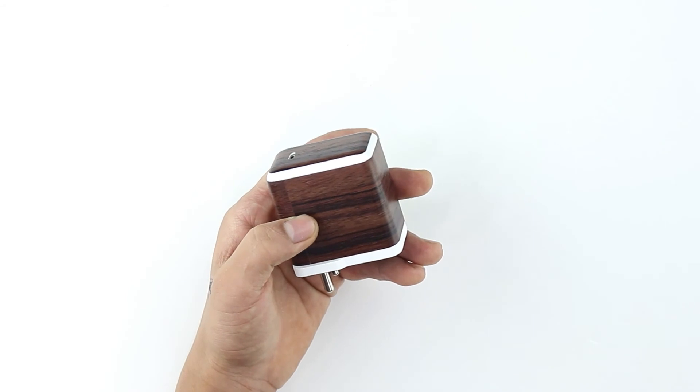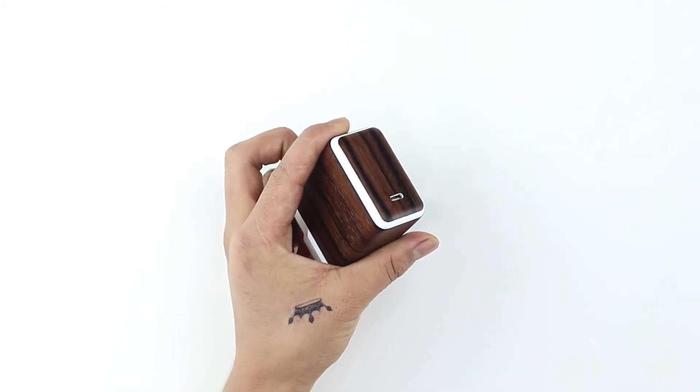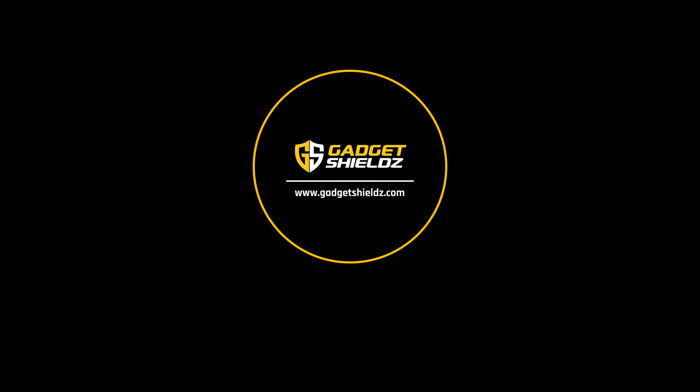Once all elements are applied as per the procedure, your OnePlus charger should look like this. For new launches and upcoming videos, subscribe to our channel and don't forget to follow us on social media.